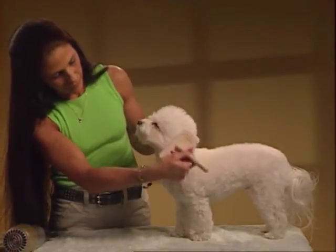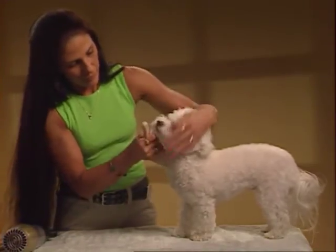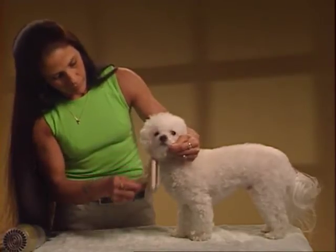When brushing the head, be sure to brush and comb any dried food from around the mouth. Also remove eye buildup from the corners of the eyes. The skin on the face is sensitive, so don't brush too hard.